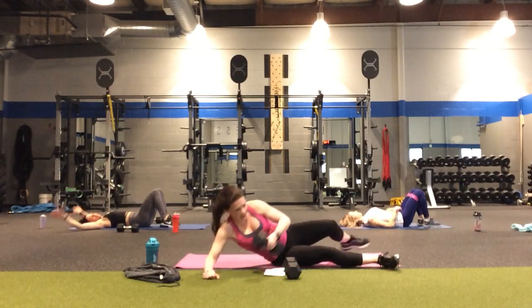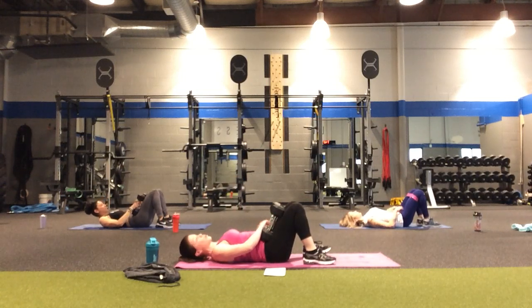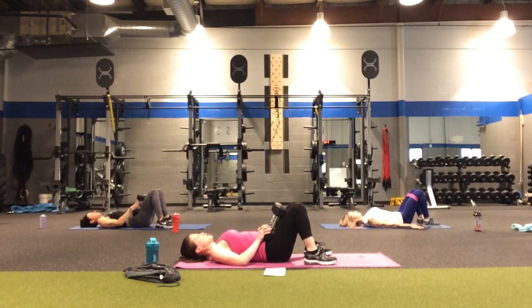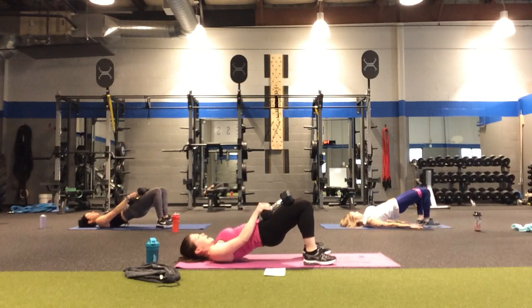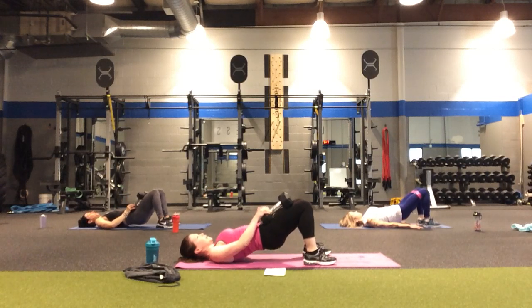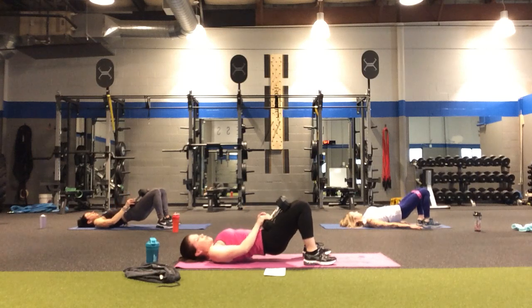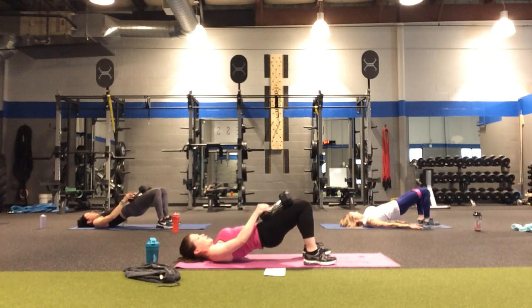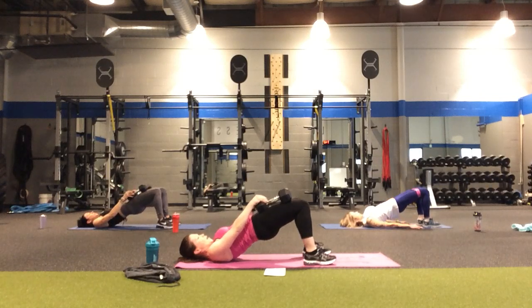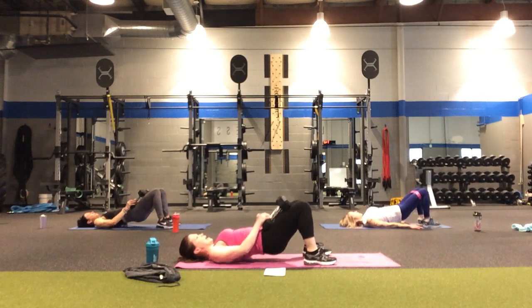Grabbing both weights for the glute bridges again. If both weights felt too much the first time, drop down to one weight or none. In four, three, two — up for two, push into those heels, squeeze at the top and down, keeping abs tight. Two, three, four, five — halfway mark, we've got this. Counting down: five, four, three, two, and one.